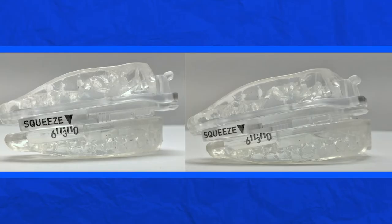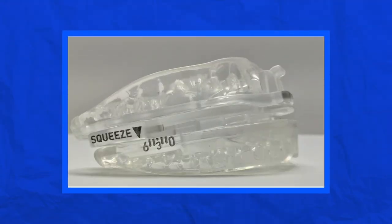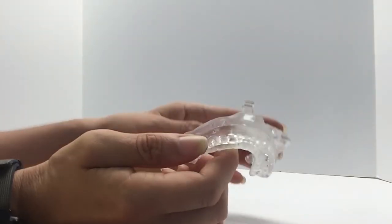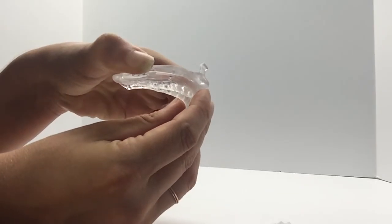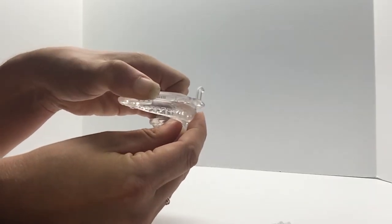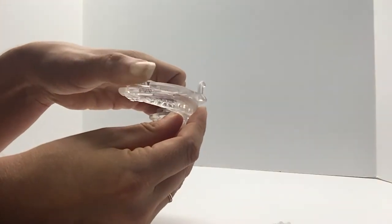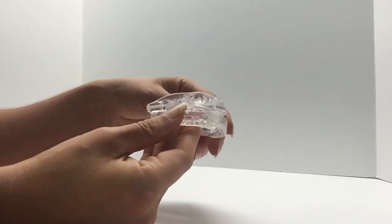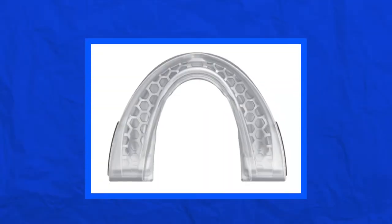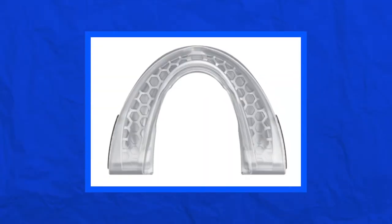You can adjust the SnorRx Plus by up to six millimeters. SnorRx recommends starting at the one-millimeter setting for your first three to five nights. If snoring does not improve, advance by one millimeter for another three to five nights. To adjust, remove the top tray, place your fingers over the word 'squeeze' on each side, and move the tray to the desired setting — you do have to squeeze it pretty hard. Make sure you set each side to the same setting. In most cases, significant reduction is experienced in the three-to-five-millimeter range. The posi-lock feature keeps it in place, and you can unlock it at any time by squeezing the bottom tray.